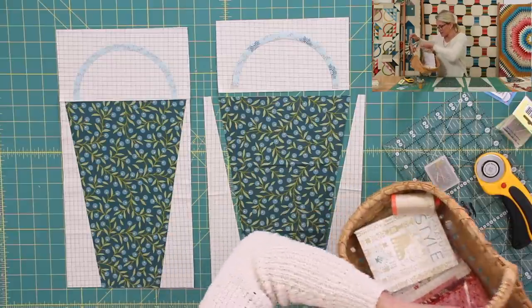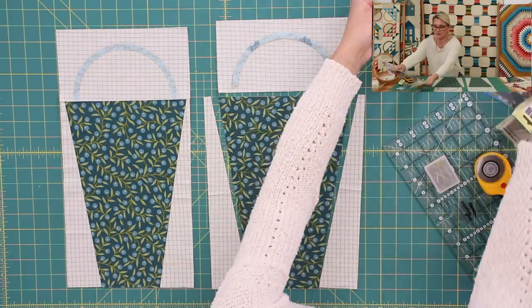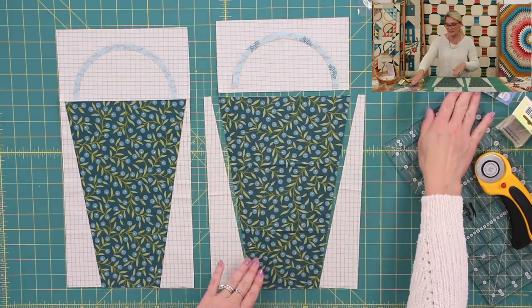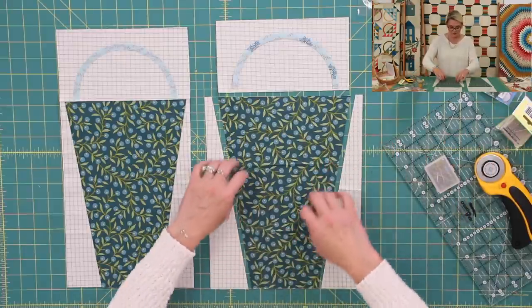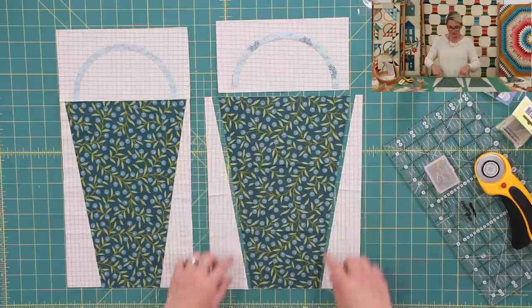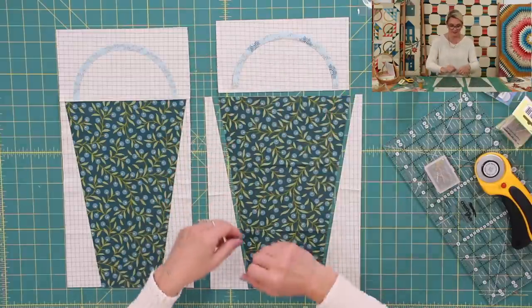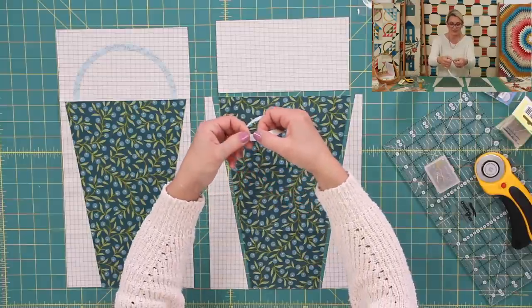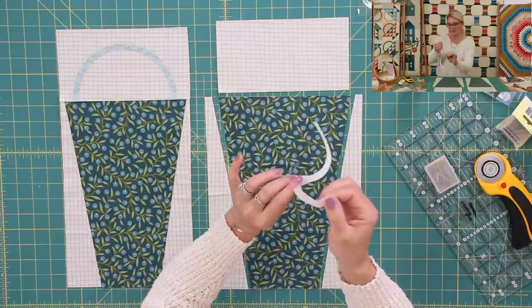Let's keep our packages of pieces right on our table — this is going to be so much fun to have them close. I started by opening basket number four. Right here on my table I have all the pieces: a nice big piece for the base of the basket, the sides, the top, and a handle. I'm going to start with the handle by taking the paper off from the back of the appliqué piece.